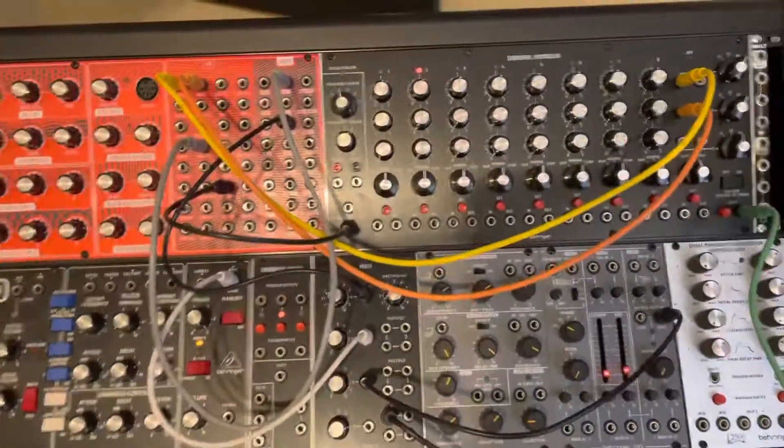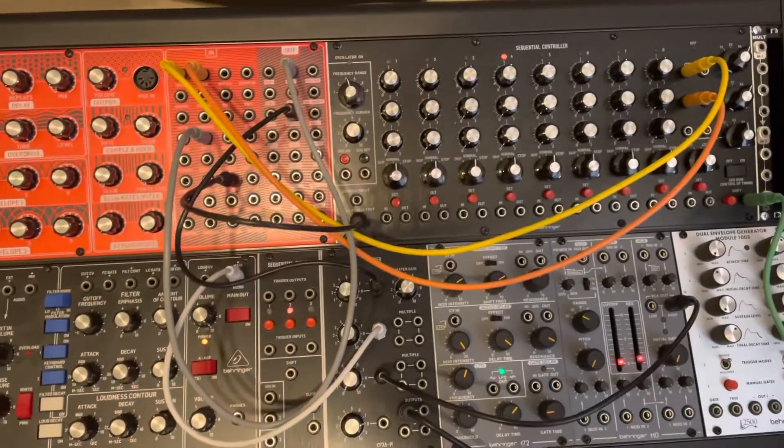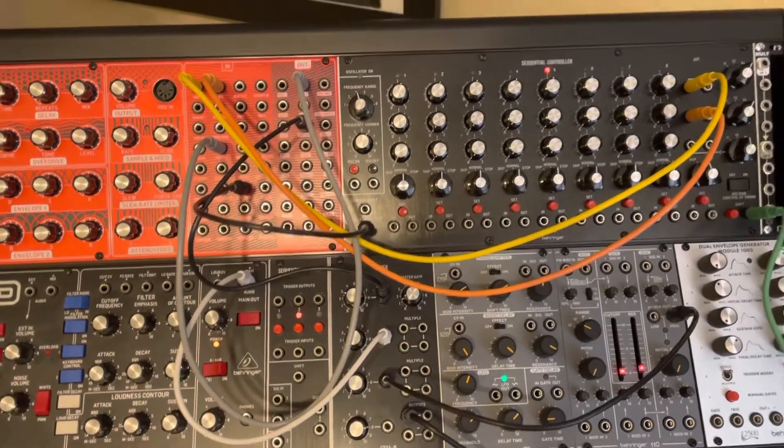So I'm thinking maybe I need a clock divider. I don't know a whole lot about these things, but I'm getting somewhere.